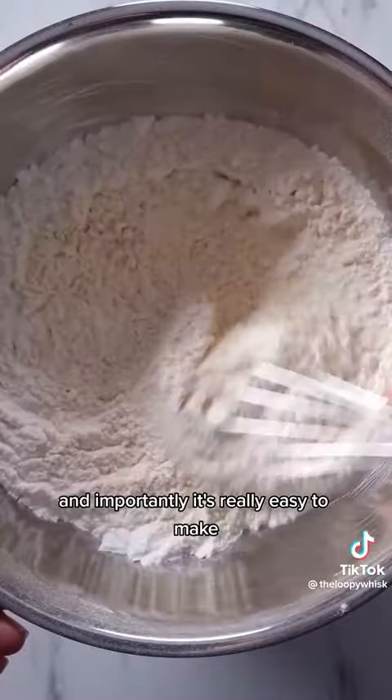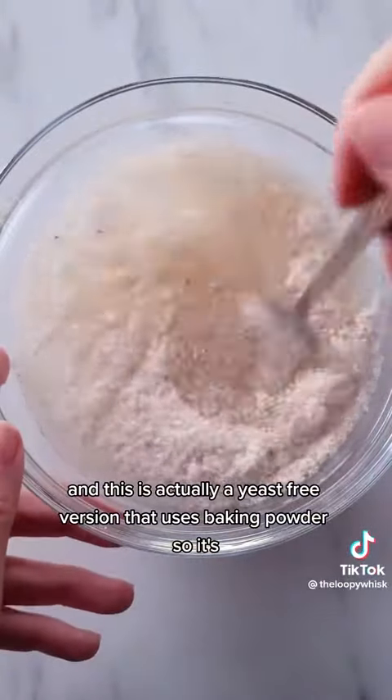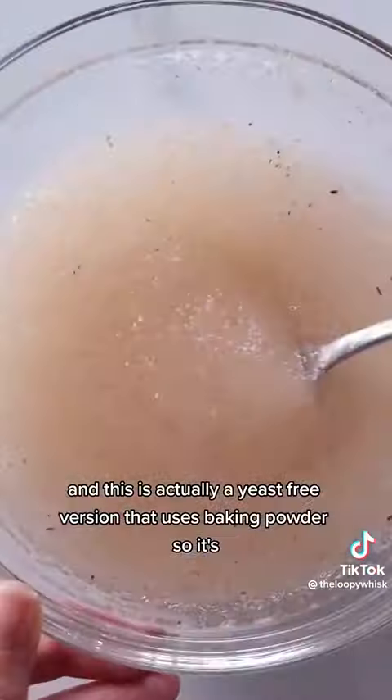Importantly, it's really easy to make. This is actually a yeast-free version that uses baking powder, so it's really quick to make — it takes about 45 minutes from start to finish.